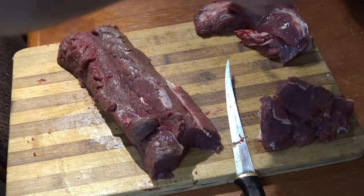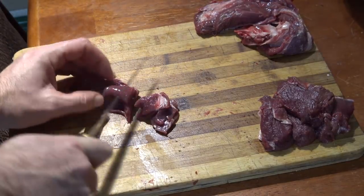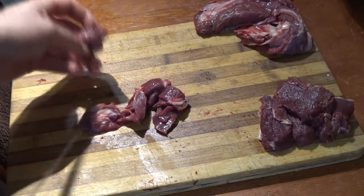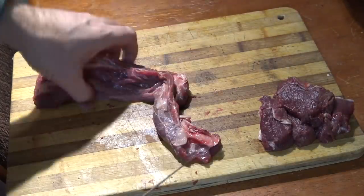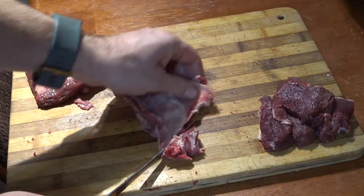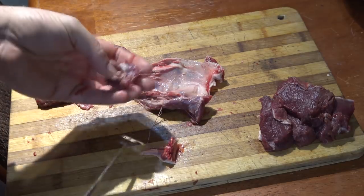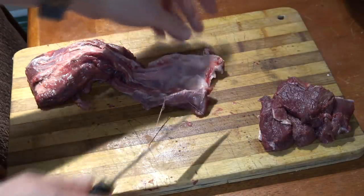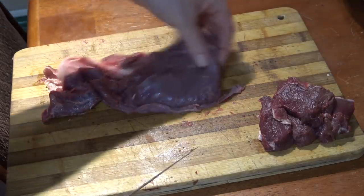Most guys who deer hunt agonize over which bullets are best, what gun to buy, clothing options, scent blocker, and fancy boots. Learning to butcher is just your next logical step in skilling up. It is very difficult some years to harvest a deer — it is not so difficult to learn to butcher one. If you can harvest a deer, you can butcher a deer, and I challenge you to butcher your own.